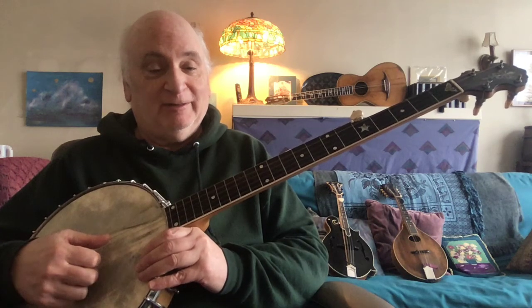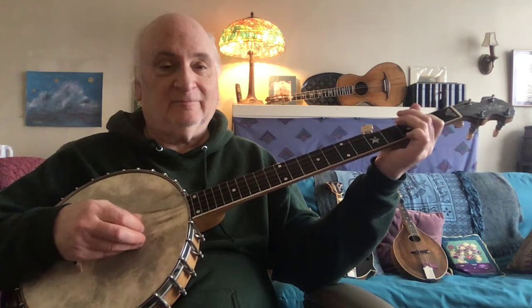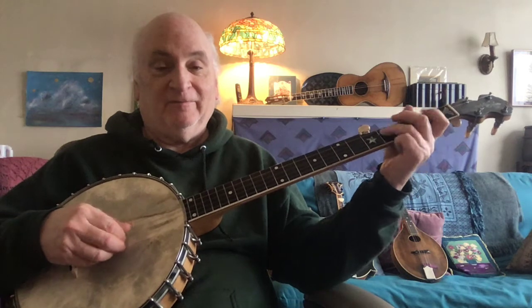This tuning is often referred to as the modal tuning, but there are plenty of modes that have a strong major third. So why would I want to get rid of my open string that has that important note in it, and replace it with the fourth note of the major scale?